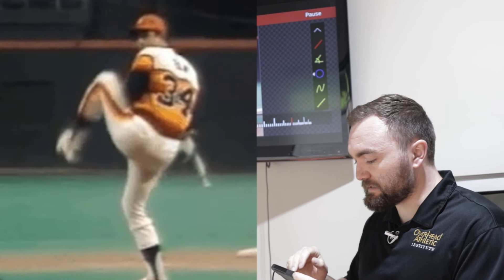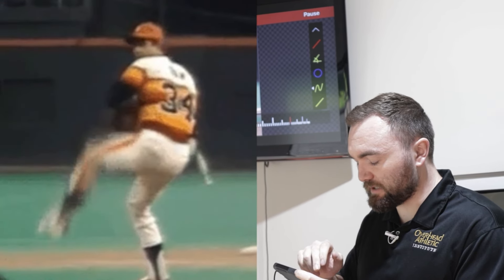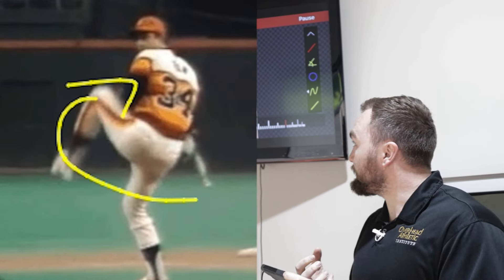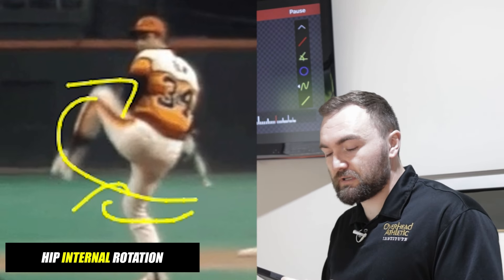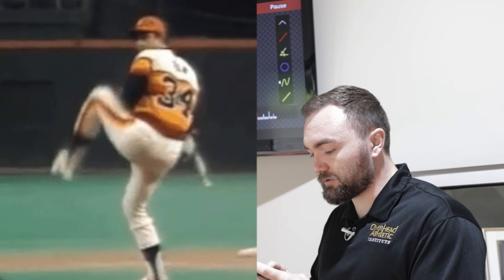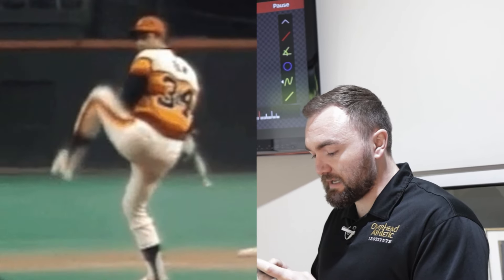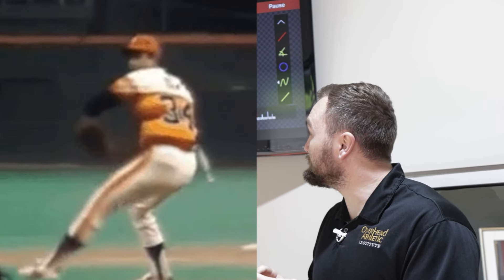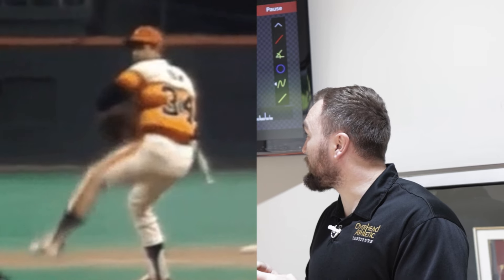What's actually happened is his pelvis is rotated away from the target and his knee then rotates a little bit that way, which gives him what we call hip internal rotation — rotation of the pelvis on the femur into internal rotation of the hip — which allows him to sit into that back hip as he drives forward. So it elastically loads the glute muscles and then he's going to drive forward.